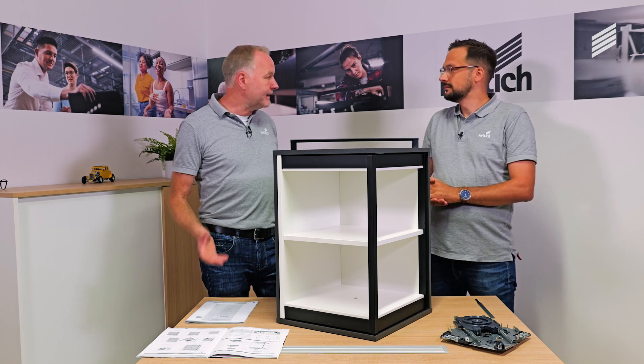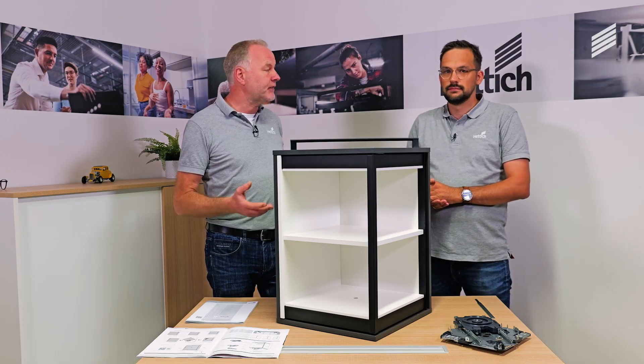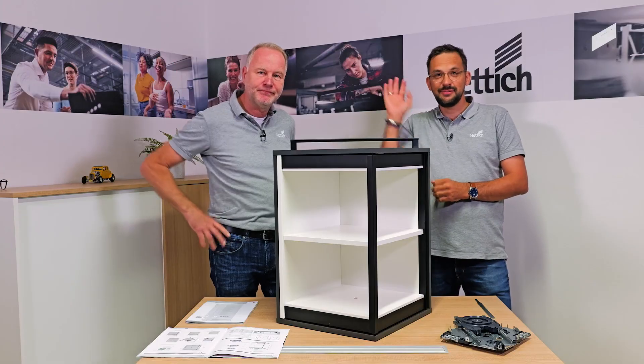Okay Nico, thank you very much for the important information about our Fernspin. My suggestion: we meet again for the assembly video. Yes, of course — we are happy to do that. Ciao. Ciao.